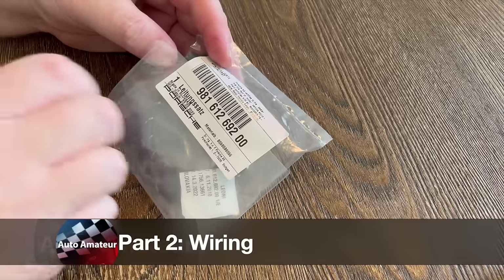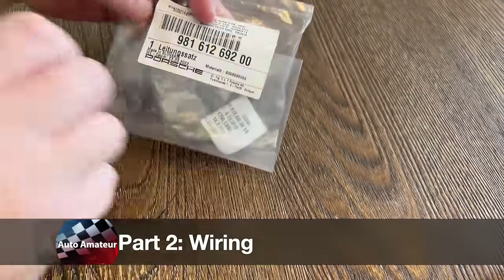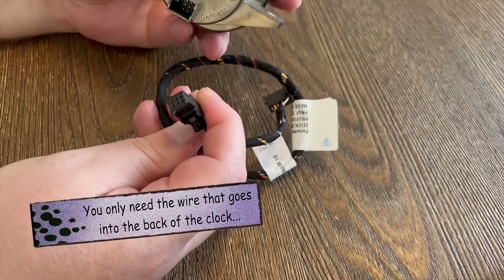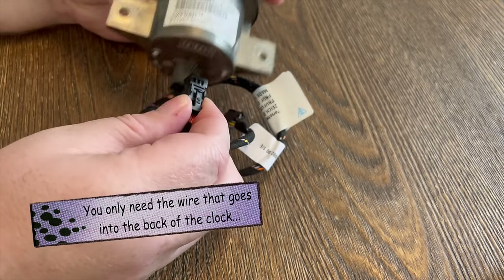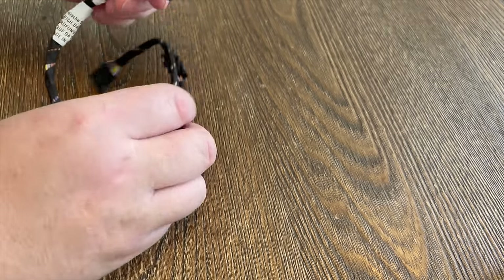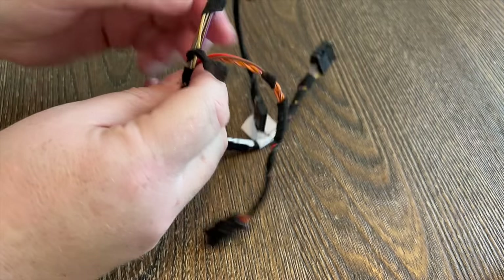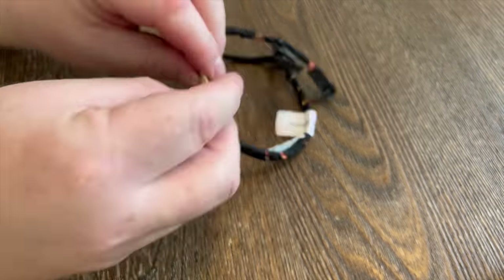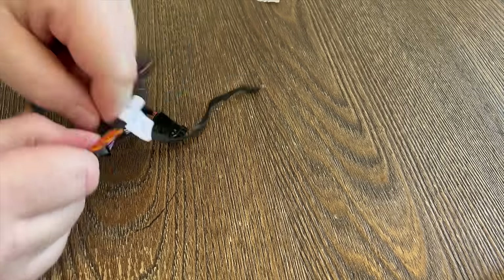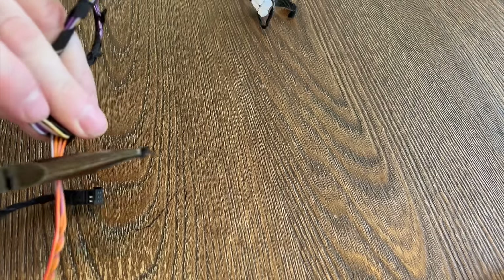Next up, we're going to be preparing the wiring loom that goes from the clock to the back of the PCM. This is a genuine Porsche part — it's actually for the Cayman. I bought it online for maybe $20 to $30; it really wasn't very expensive at all. You can see here there are two connectors, and the smaller of the two connectors is the one that goes into the back of the clock. You only need that one part of the wiring harness, so I'm going to pull them apart here, unbundle the two wiring looms, physically cut the piece of wiring that I need to use, and then discard the rest. I'm undoing the black tape and then using a pair of wire cutters to clip it off.